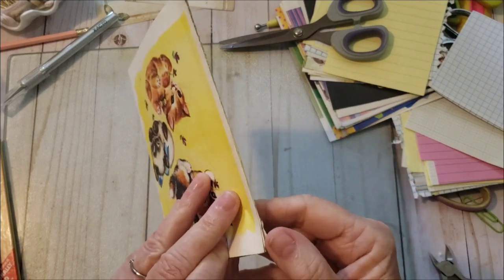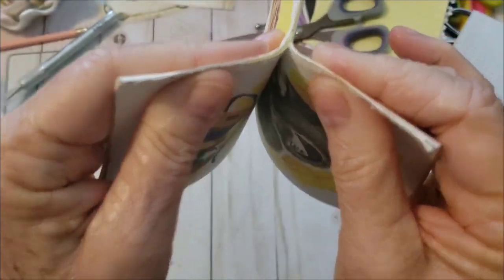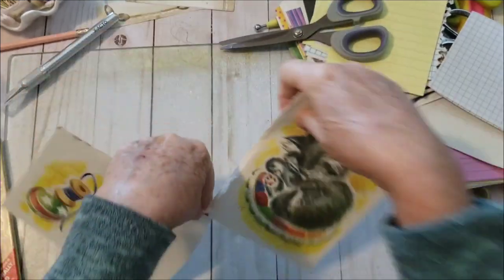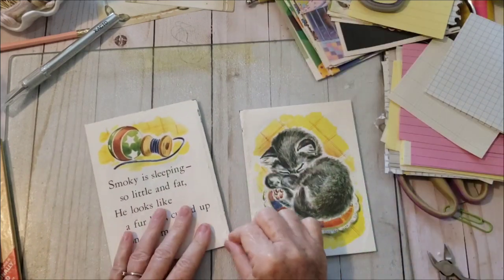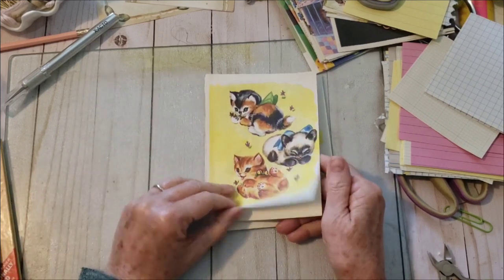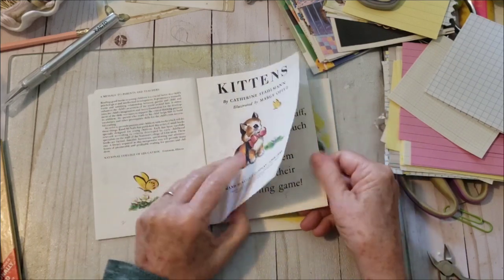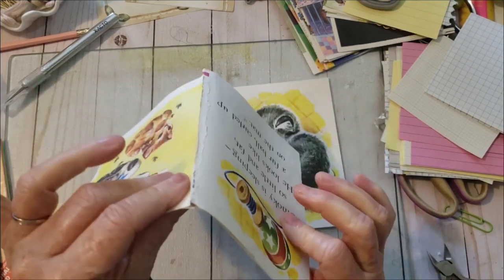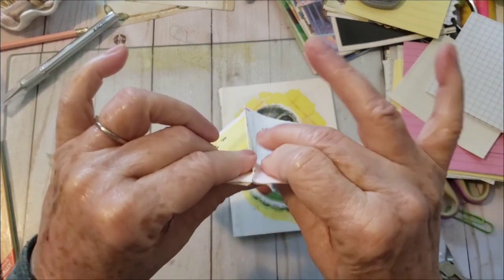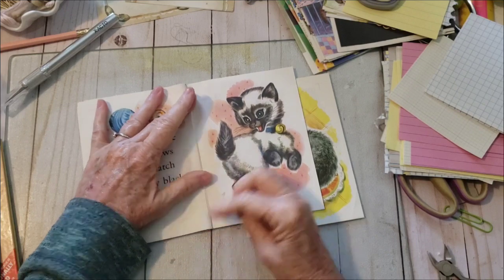Now it doesn't always work this way, but if you can find the two signatures, pull them away. Okay, you've got your pages numbered. But if you want one signature and you want the story to go together — see, they're glued. So that's what I mean by this can be challenging if you want your book in order, and that's why the stapled ones are easier.